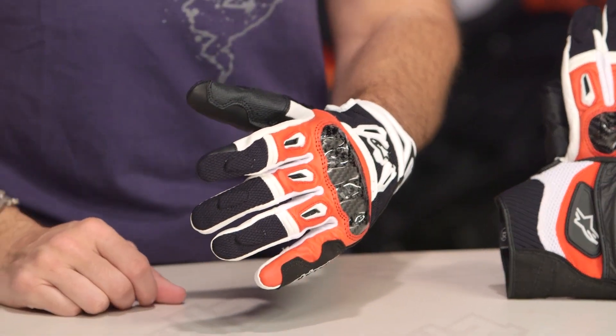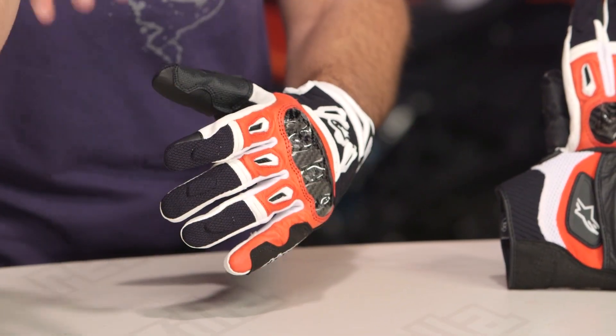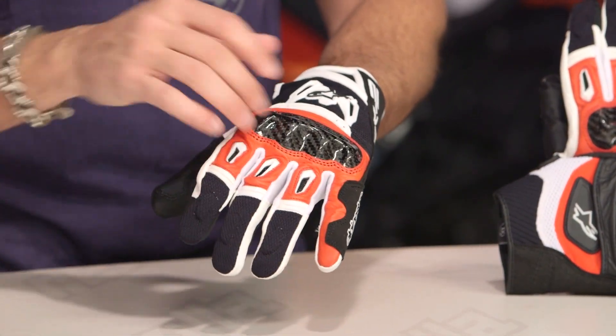Now keep in mind, this is a short cuff, sport oriented, sub-$80 glove meant for two-season hot weather riding. Think latter spring, all summer, early fall — a lot of ventilation, carbon knuckle, sport aggressive, and a ton of colors available in this bad boy.